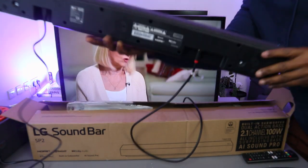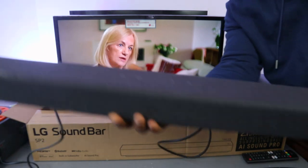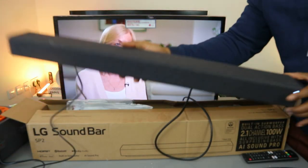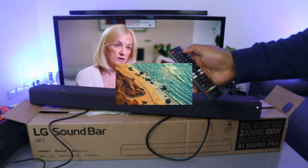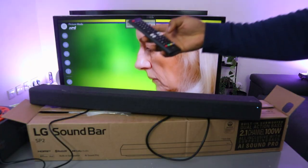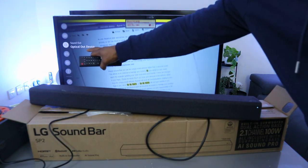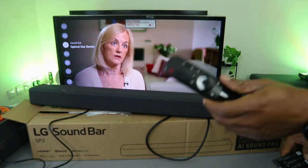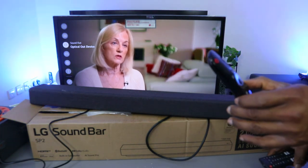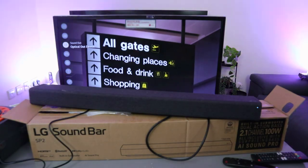This is how to hook this up. If you're happy with this, please like, share, and subscribe. If you want to go back, go to TV settings and scroll down — you can see optical out device. Once it's optical, you can only control it with the LG remote control. Thank you very much, guys, and stay blessed.